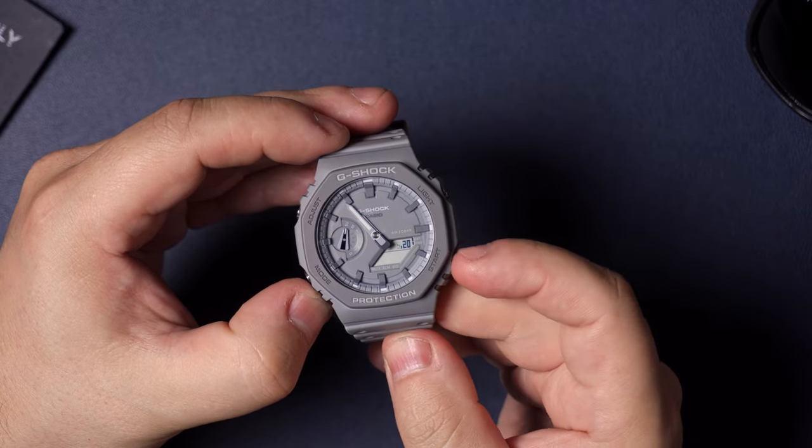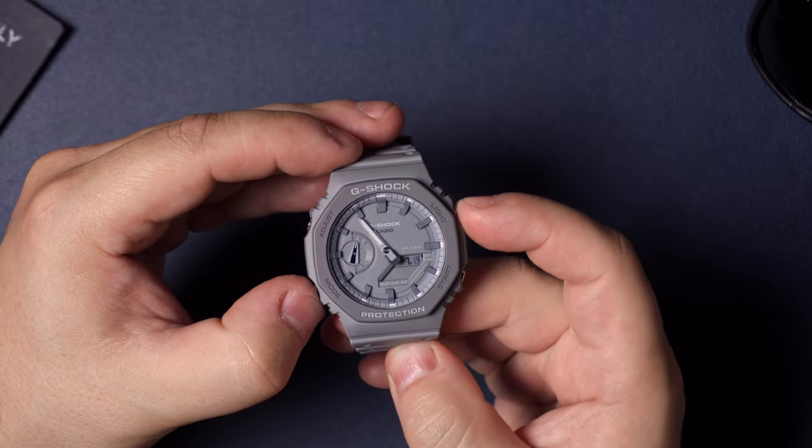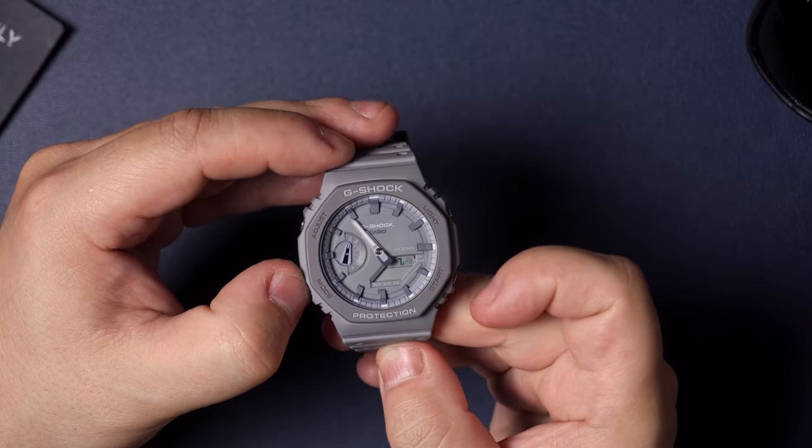The first option for the date is the month — you go up and down using the start and light buttons. Once you've got your month set, hit mode and it's going to move on to the day. You can set the day there as well, up and down using the light and start buttons.